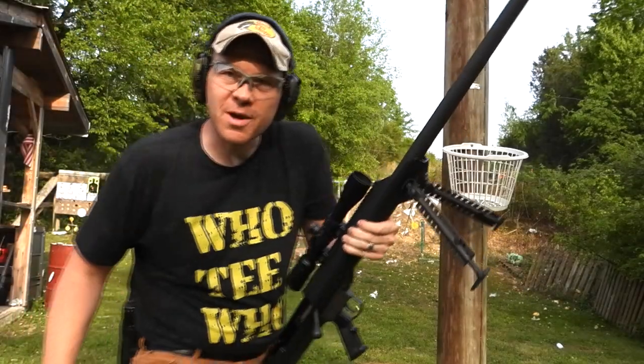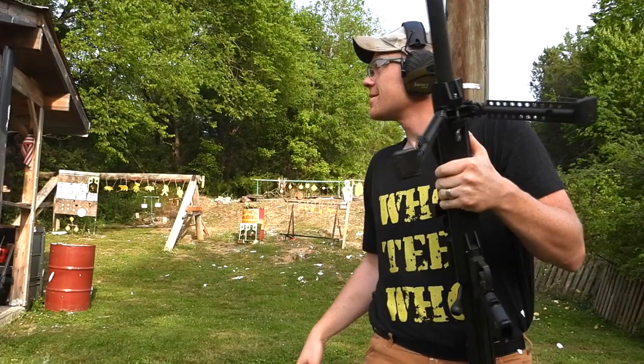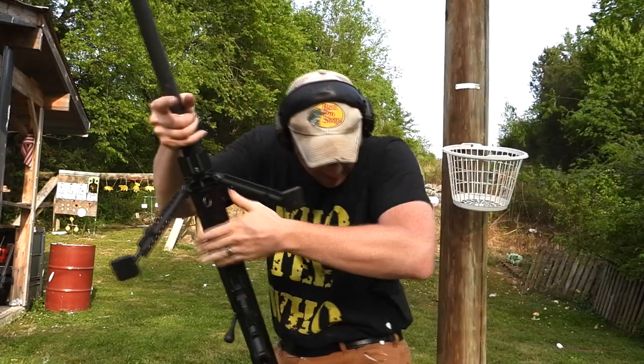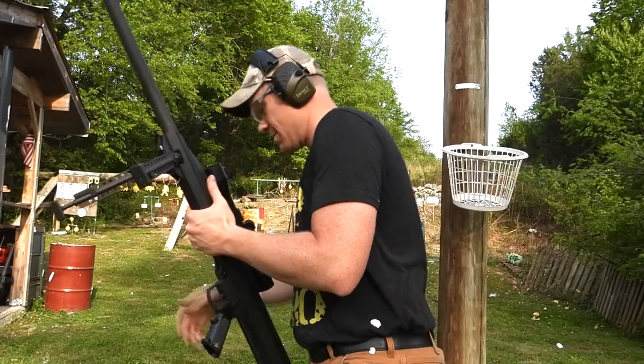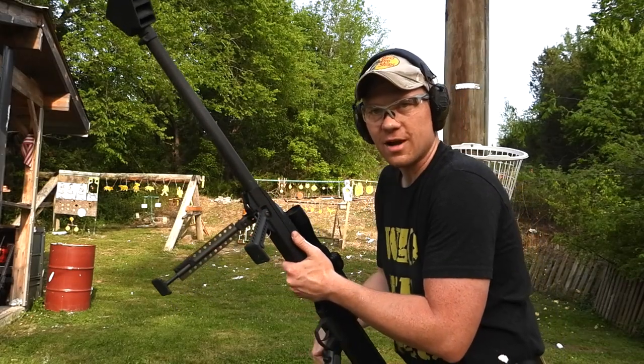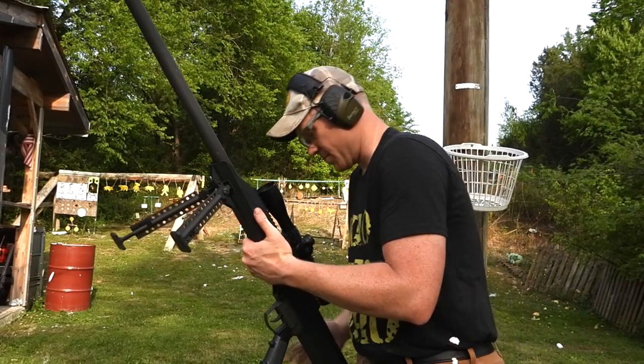That was definitely a big boom — it hit you too, yeah, on the left! Oh my goodness. I still got hit, but the gun's not as dirty as it was with the 338.